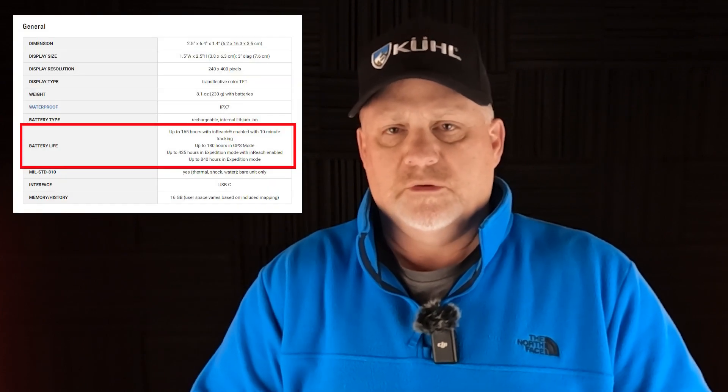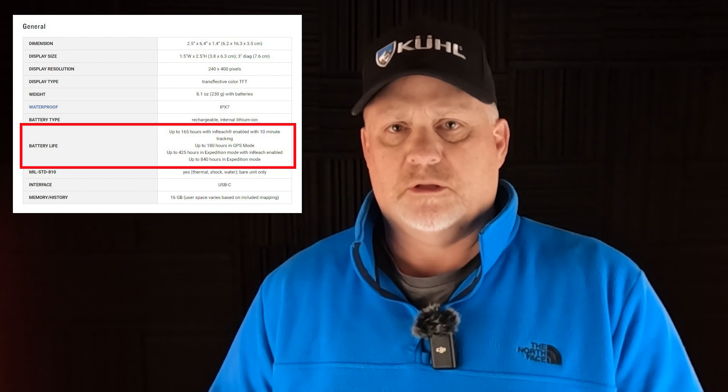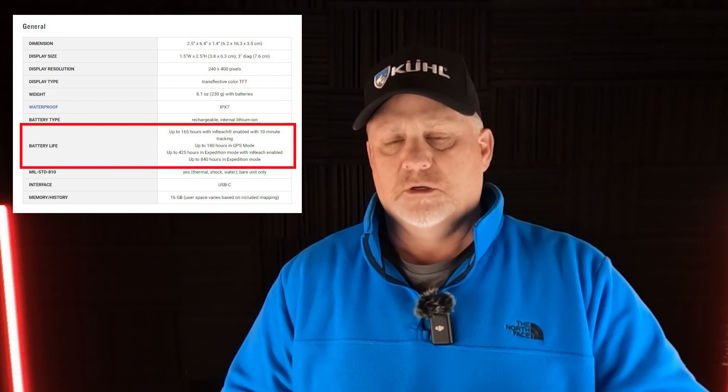So when Garmin says that this GPSMAP67i battery will last about 165 hours — it's using the inReach technology but on all the default settings, and I think the screen goes dark after 15 seconds — using that, you should get about 165 hours.